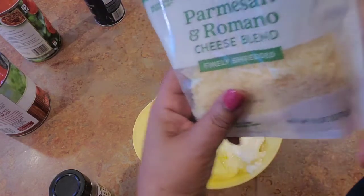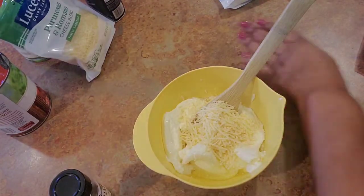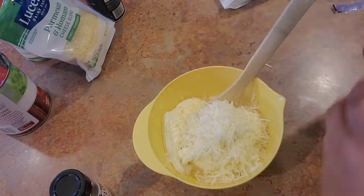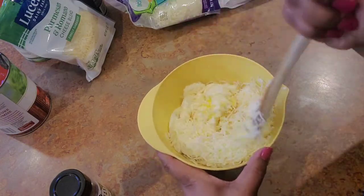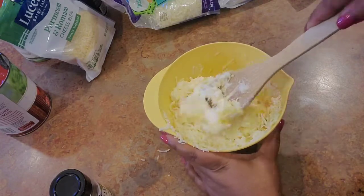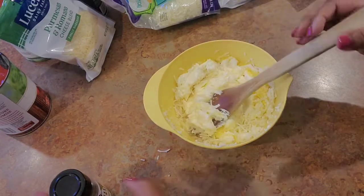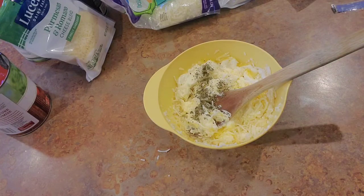Then I'm adding some Italian blend cheese and some Parmesan — I use packaged Parmesan and Romano, about a quarter cup. Same thing with the Italian blend cheese. If it's too stiff I'll add a splash of milk. For seasoning, I'm putting some basil, salt, and pepper in this ricotta mixture. Basil is pretty strong, so be careful if that's not a taste you're familiar with. Make sure you stir this up really well so the egg is fully incorporated.